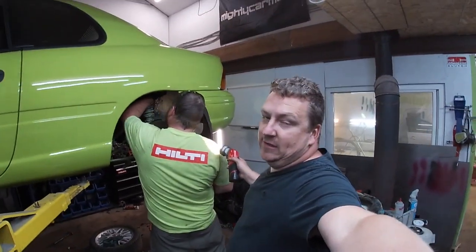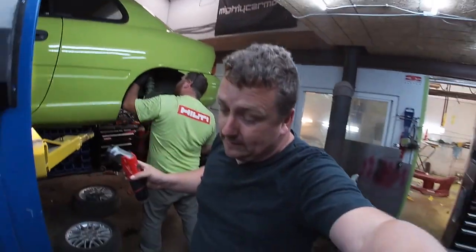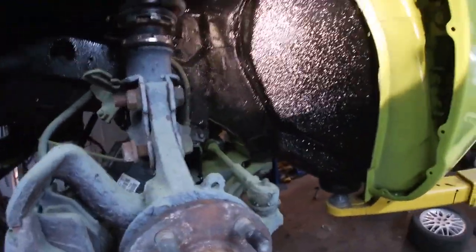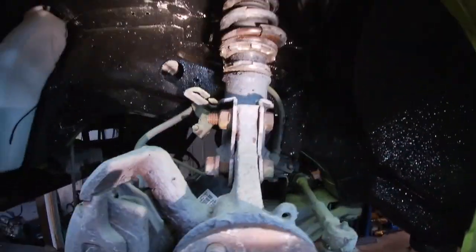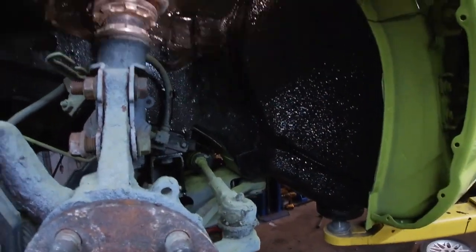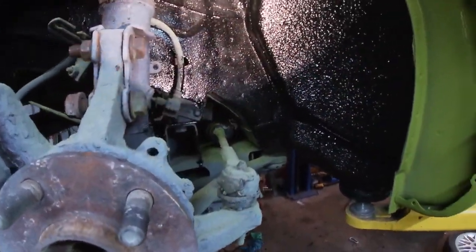Instead of showing you the same thing, let me show you the front. As you'll see, every wheel well is done just like it would have been from factory — makes it look clean, makes it look nice. All we'll do now is put the inner fender up and over, power coat the k-frame — we've got a new k-frame going in — and it should look killer in here.